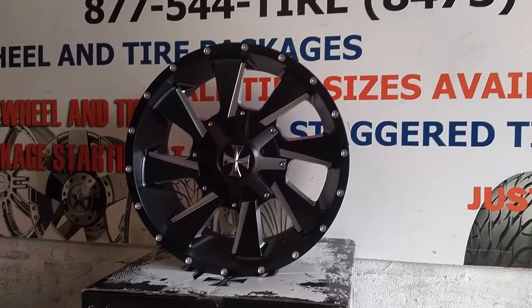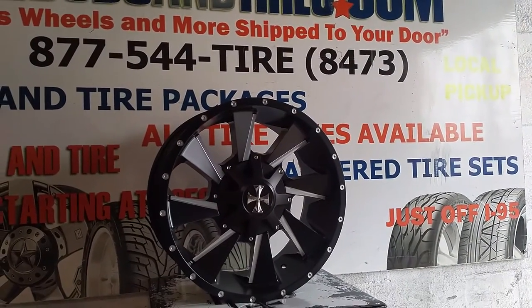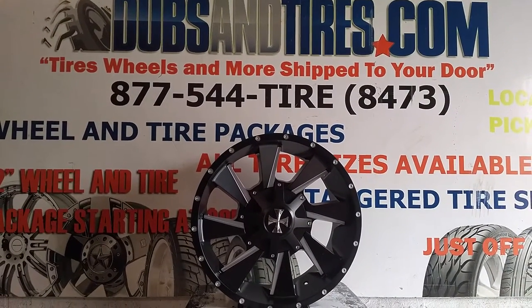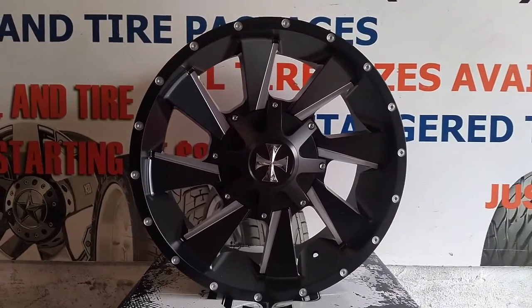Great looking wheel. This is a 20x9, comes in a 20x10 and a 20x12, which will have a much deeper lip. You can find these wheels online at DublinTires.com, or call us at 877-544-8473. This is your boy KB from Dublin Tires TV, signing off.